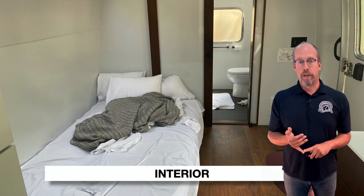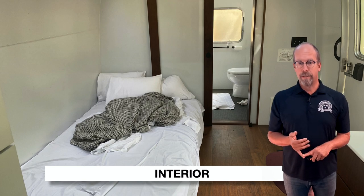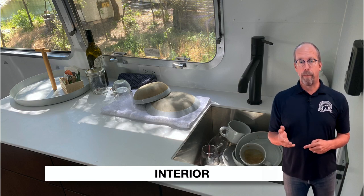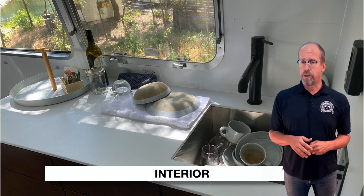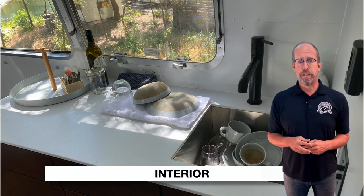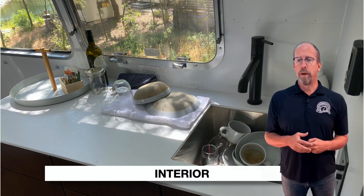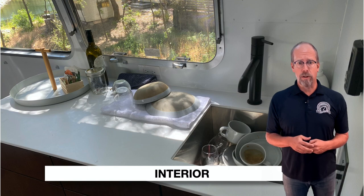For the interior, check the refrigerator's operation, seals, gaskets, shelving, and temperature. Check the range and oven operation, looking for damage or missing components. Check the countertops for damage, scratches, or loose components. Check the microwave — turn it on, check operation, condition, and look for damage, missing parts, or a loose handle.